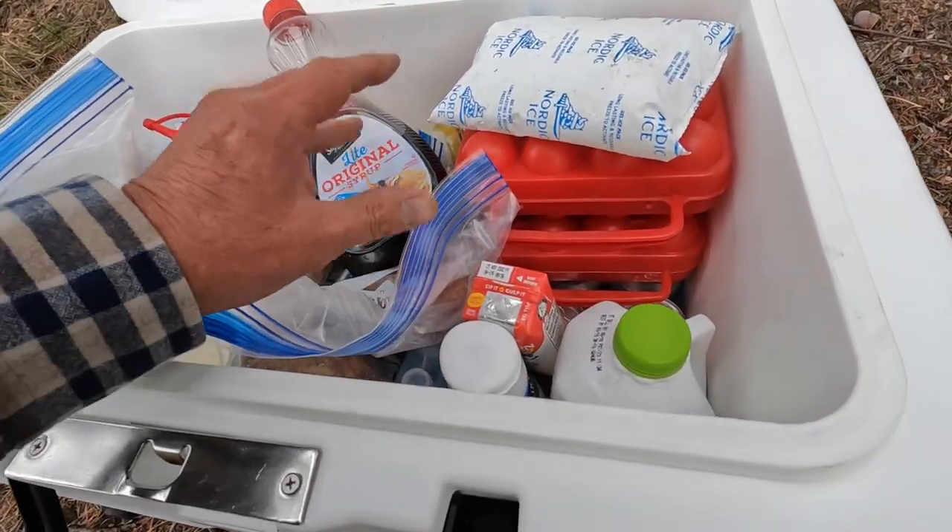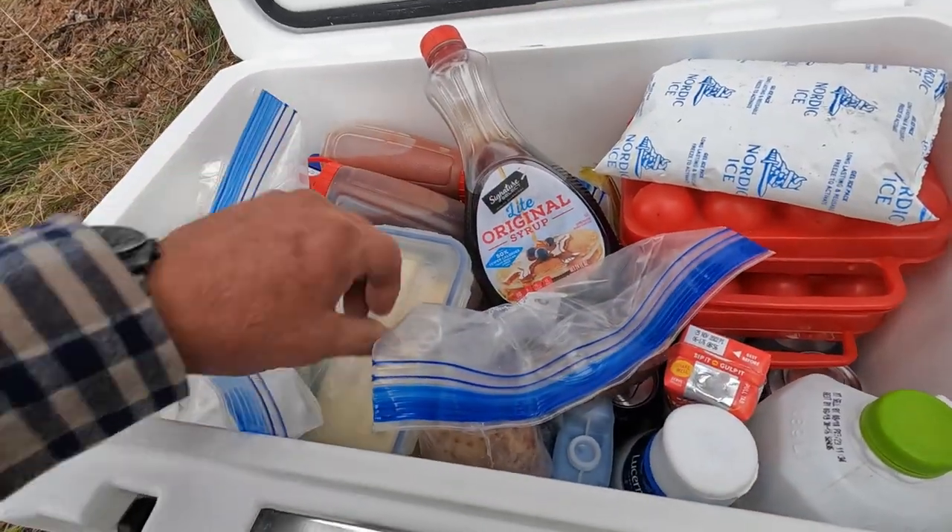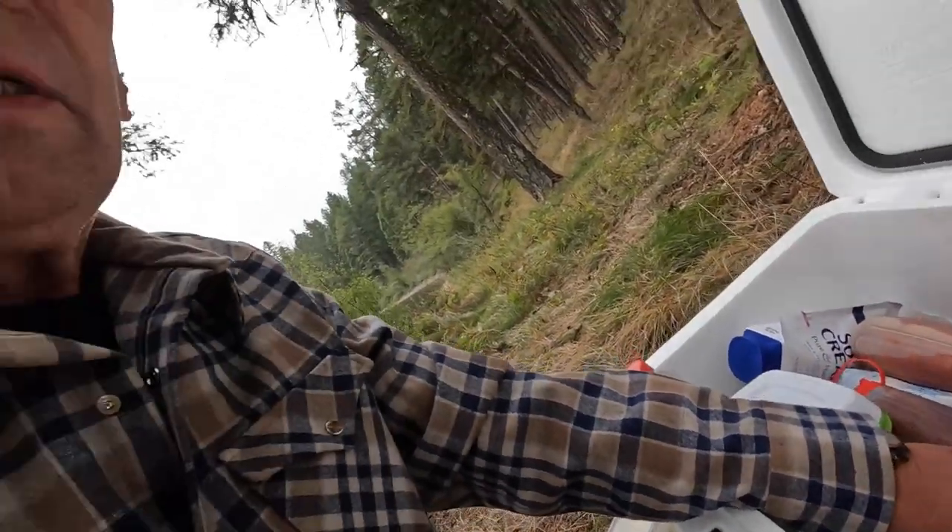I didn't put any loose ice in here at all. I put some ice packs, and my meats were frozen. So just a quick one.